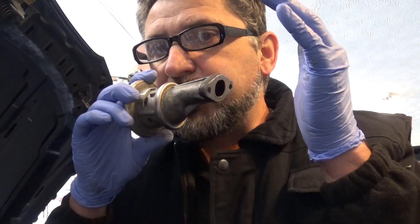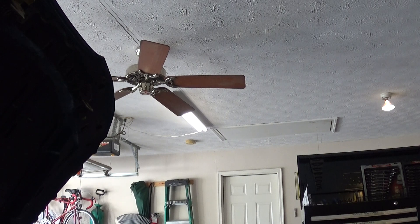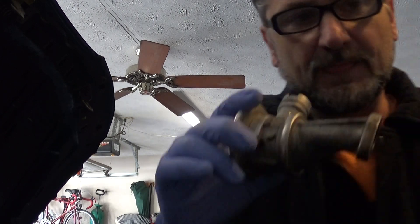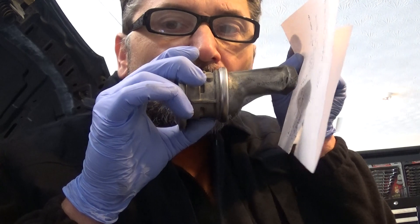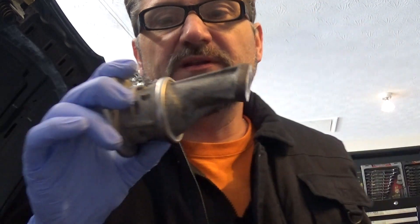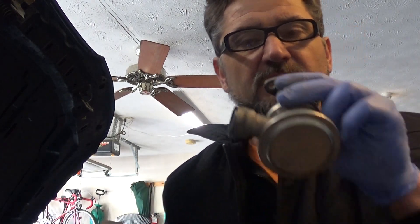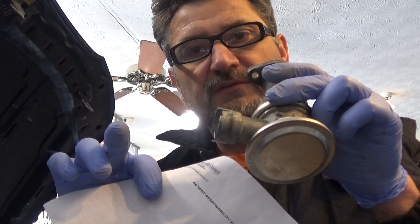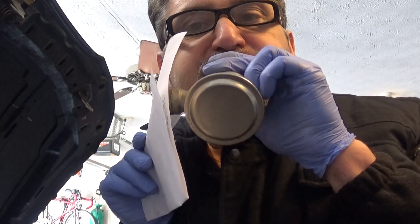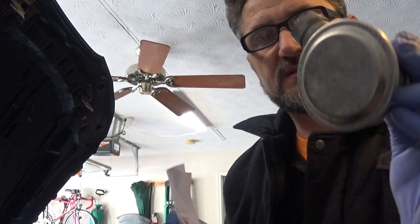So what you can do is just blow from this side out. You can see that — so now we know the air is able to go into the exhaust. Now what we don't want to see when we blow from the exhaust side is any air coming back to the air pump. So that's how you test it — it's an easy test.